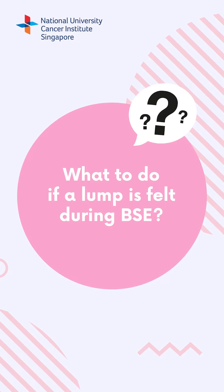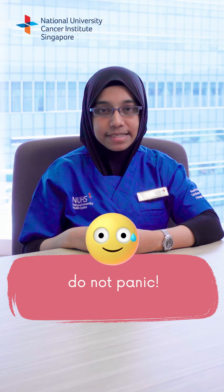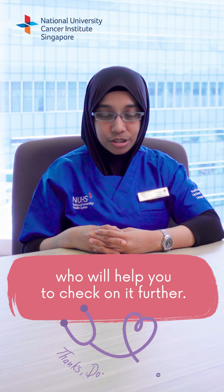What to do if a lump is felt during BSE? During your BSE, if you feel a lump, do not panic. However, do go and get it checked with a GP or polyclinic doctor who will help you to check on it further.